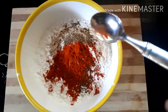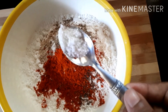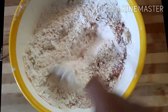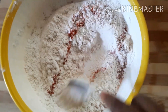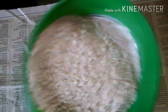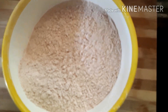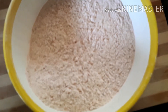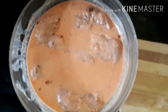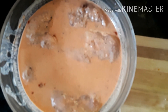Add 1 teaspoon of garlic powder, stir it together, and put it in the oven. This is the mix — we will cook it in the oven. The chicken is ready to cook.